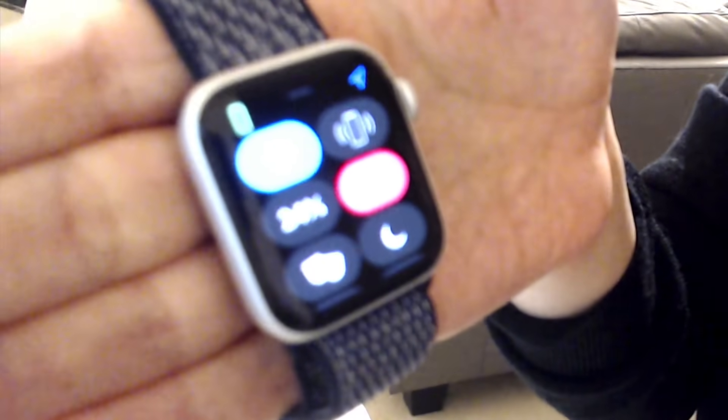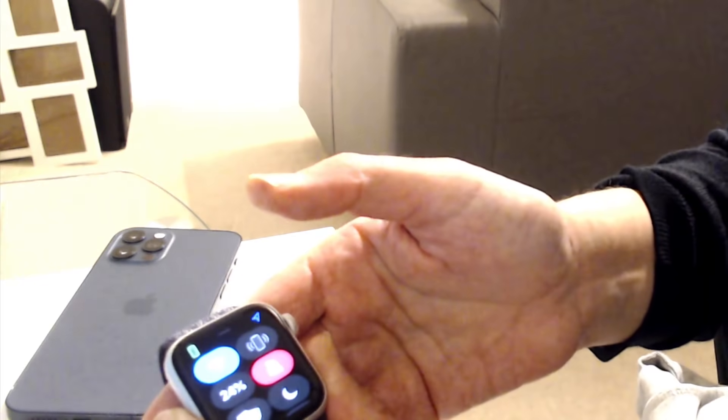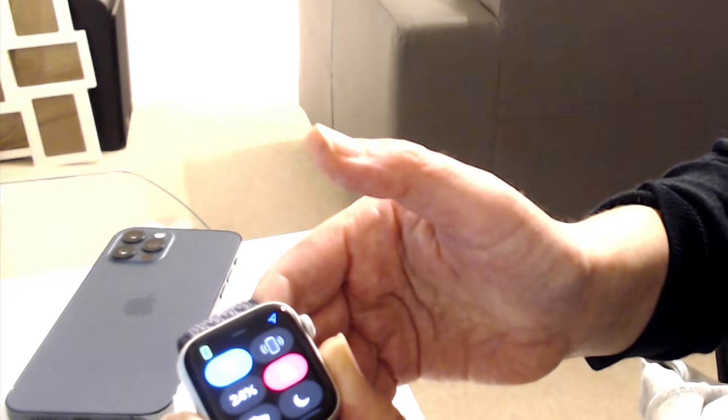It makes a bit of a noise. Now, if you hold down on that icon, not only does the iPhone make a sound, it also sets off the flash, so it makes it easier to find if you're in a dark room. Of course, it's a great accessibility feature as well if you're hearing impaired in any way.